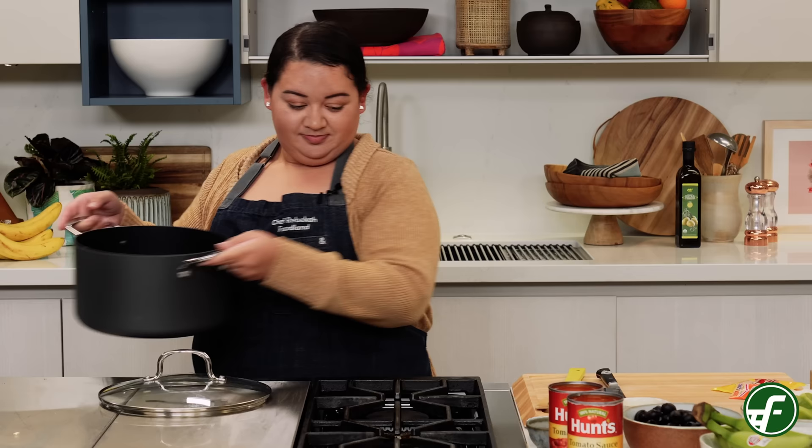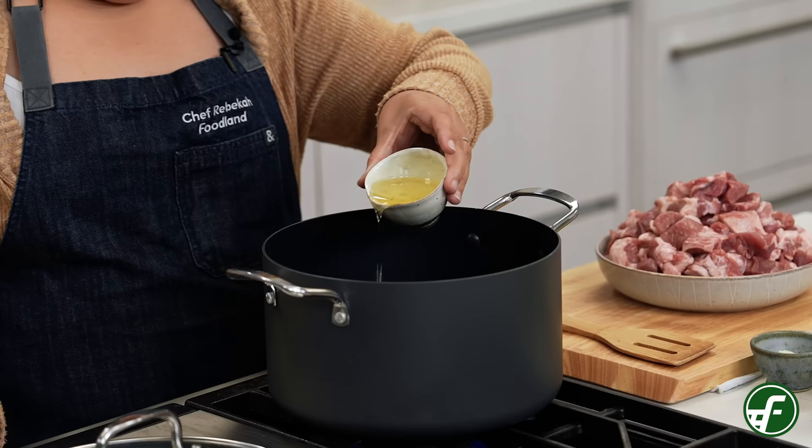To get started we'll heat two tablespoons of neutral oil in a large pot over medium-high heat. You can use any type of neutral oil like vegetable, canola, or grapeseed.